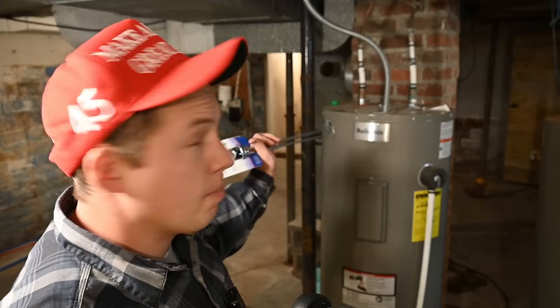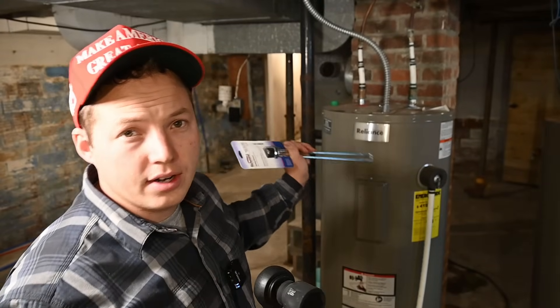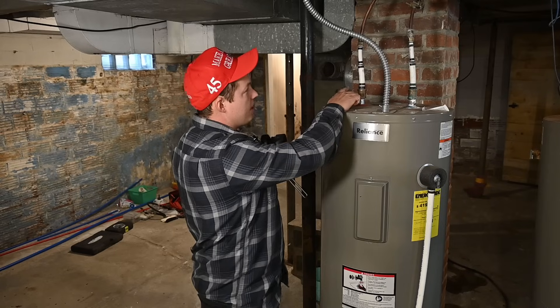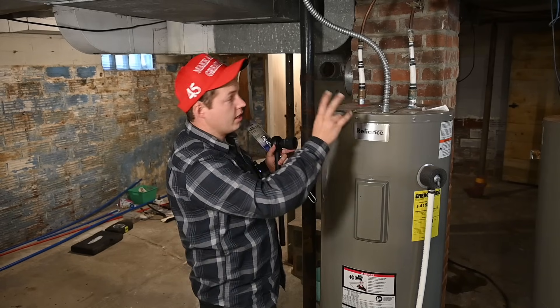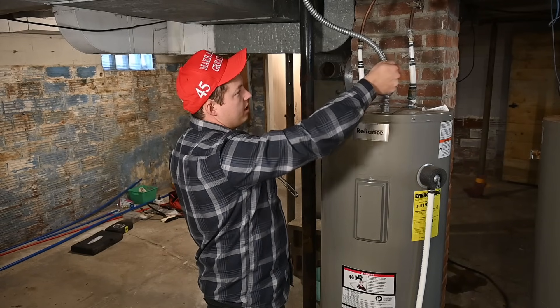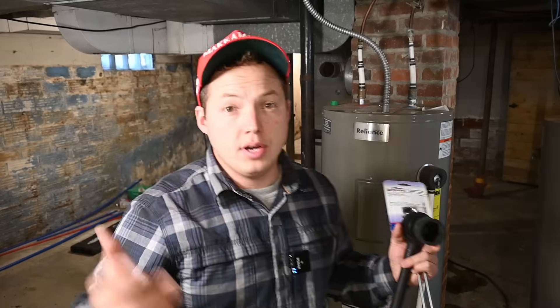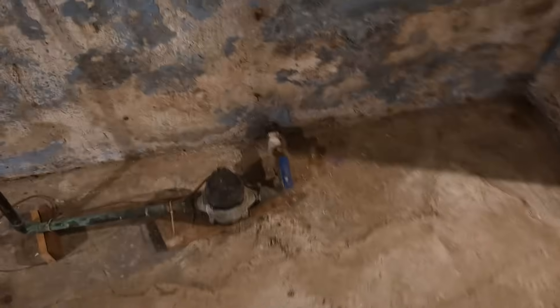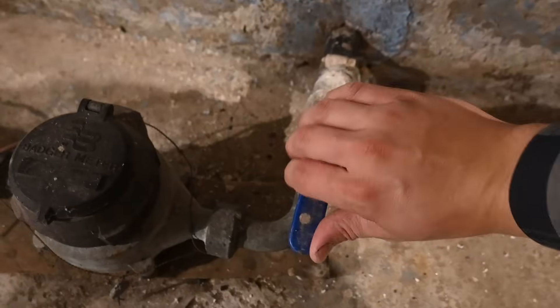We're going to turn the power off to this water heater, and then we are also going to turn the water off to the whole house. A lot of times there will be a valve right above the water heater — sometimes two valves if you're lucky — so you can turn those off here. But in this case there are no valves, so we're going to go turn the water off at the main right over there.